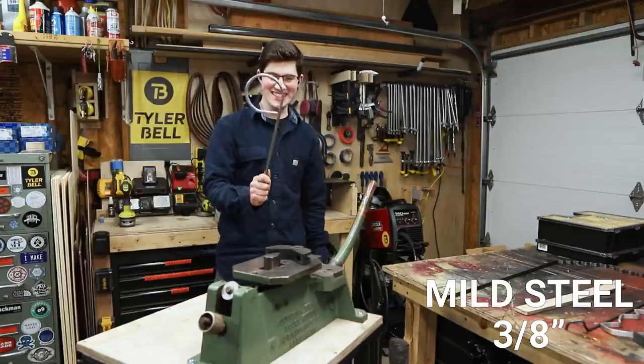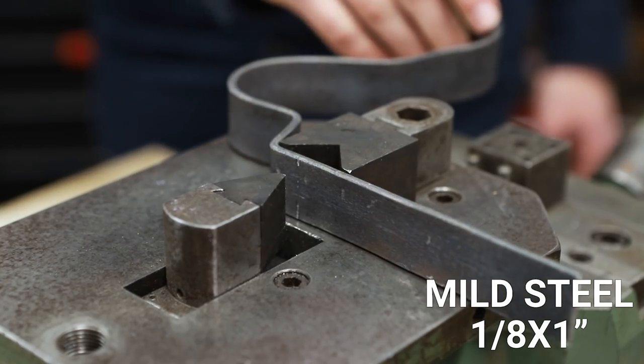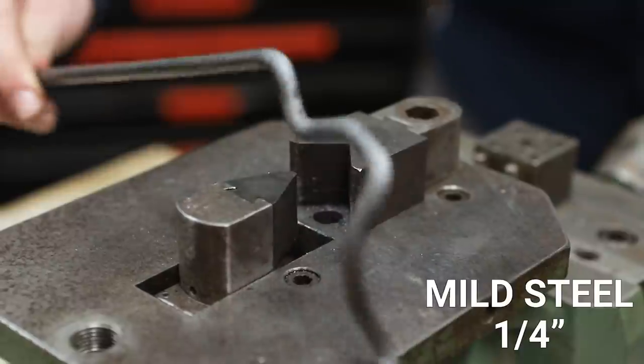Three-eighths! Hot diggity! Couldn't do that before. Crazy. Couldn't do that before either. Holy moly, this thing turned out sweet. If you want to see the video where I made the dies for this, you can click right here, and I'll see you on the next one.